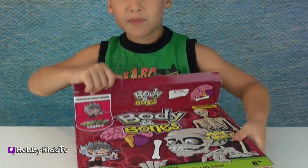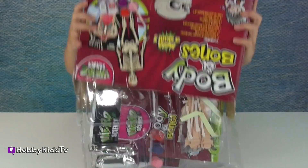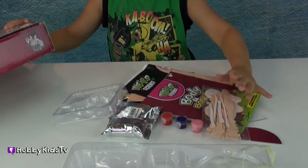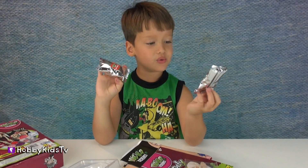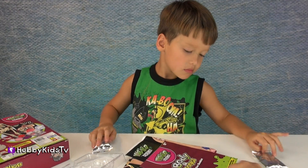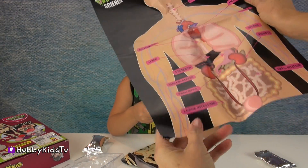I'm going to dump it out. Awesome. We have the dough packets - white and red. These are the bone stickers that we get to put on, and the paint. Really cool. Look at that - shows our whole body.